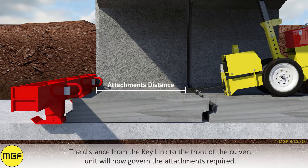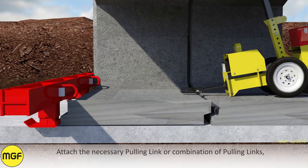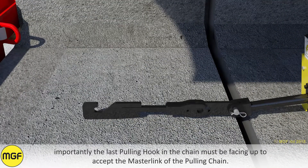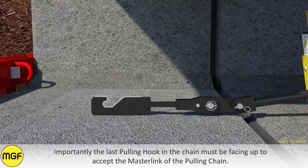The distance from the key link to the front of the culvert unit will govern the attachments required. Attach the necessary pulling link or combination of pulling links. Importantly, the last pulling link in the chain must be facing up to accept the master link of the pulling chain.